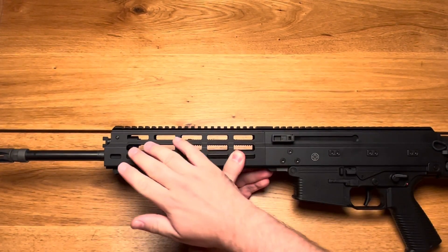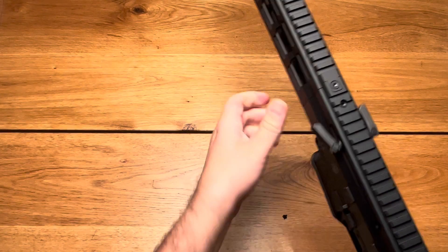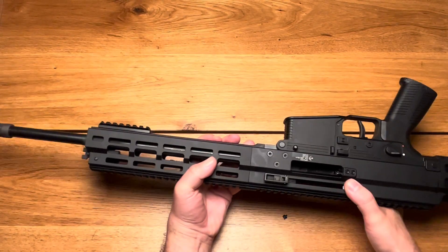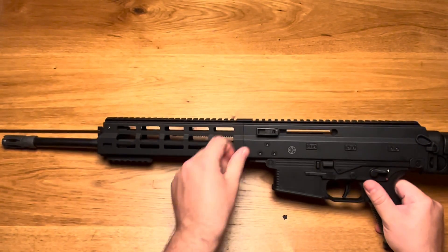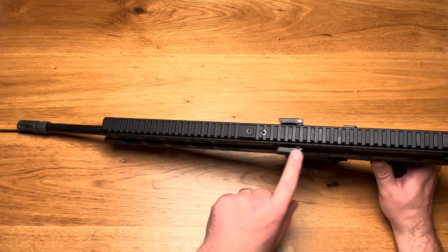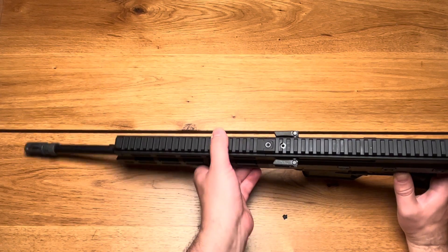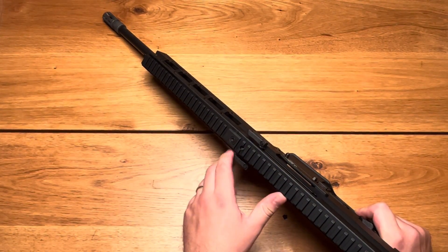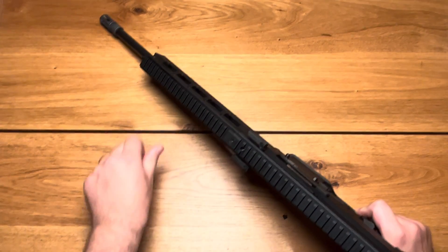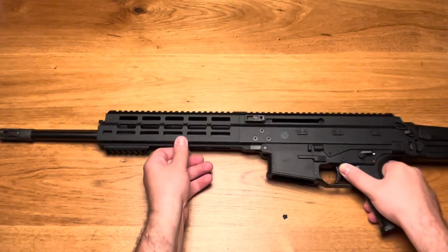We'll have a look at the piston, but first let's look at this non-reciprocating charging handle. I'll stick it to the end with the bolt catch. You can see the bolt is in the rear position — it's open. Both charging handles on both sides are now free-floating on a carrier, and when I push them to the front they snap in and stay like that. To use the charging handle to close and open, you need a little more pressure to get them into place, so they can move freely, but while firing the firearm they will not move.